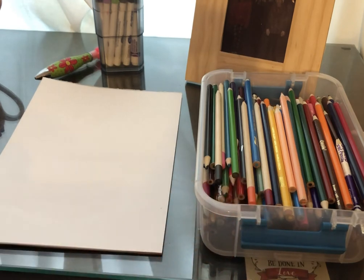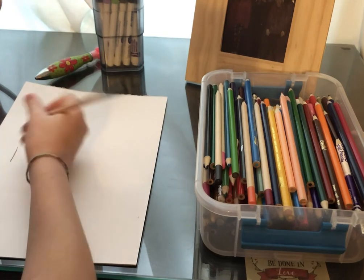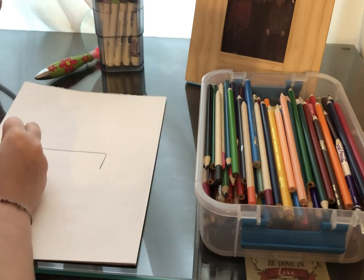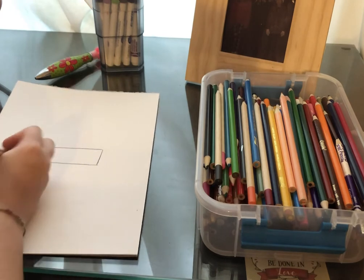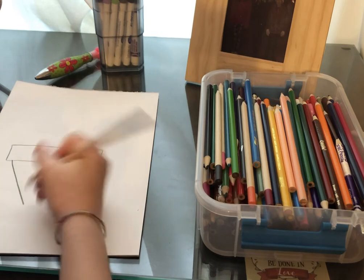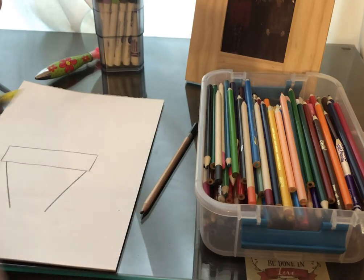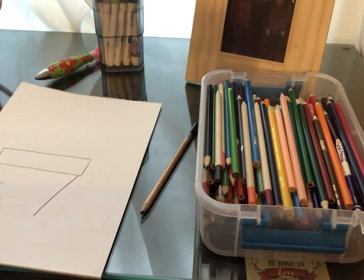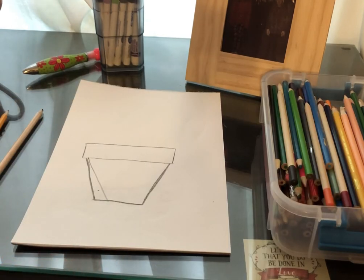First things first, I'm going to grab my pencil and I am going to start with a vase and I'm going to make a rectangle. It's not going to be a very big rectangle, just a small little rectangle. And once you have that rectangle, you're going to take just a little bit from the side on the bottom and make a small slanted line. Mine was a little too slanted, let me erase it real quick. I have it a little fixed, but it's not perfect — I'm going to color over it when I color.